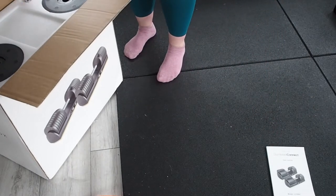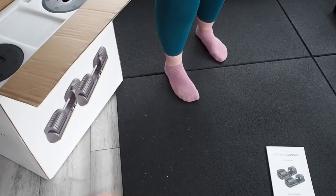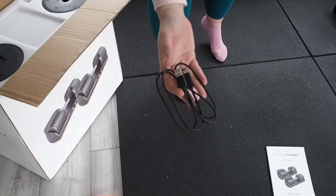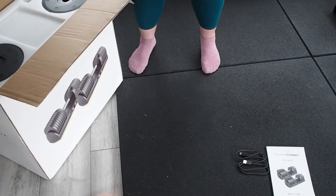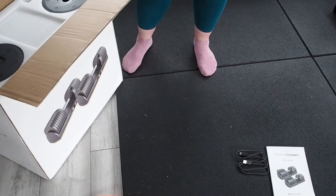We have a USB-C cable here which will be used to power the bases and supply power to the actual dumbbells themselves. I can only see one cable at first glance, and I know there are two stands for each of the dumbbells, so hopefully there's another cable in the box — otherwise maybe they connect together, I'm not sure.